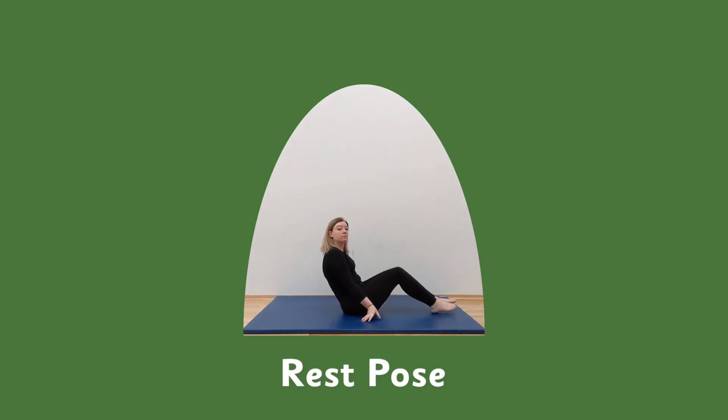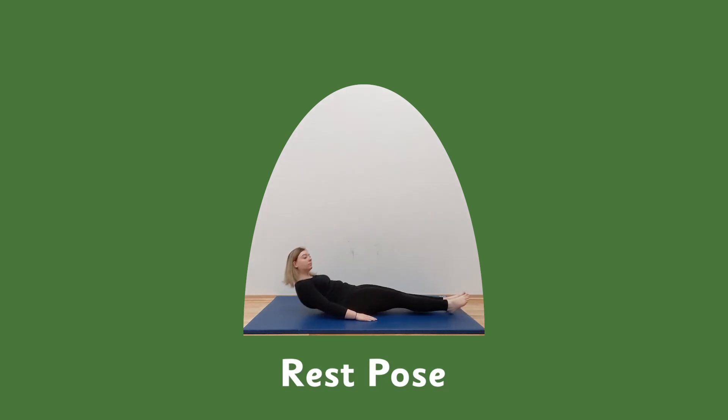Rest pose — lie down, get yourself comfortable. Breathe in slowly through your nose and out through your nose. Continue this slow breathing — breathe in and out. Breathe in, in, and out. In through your nose and out through your nose.